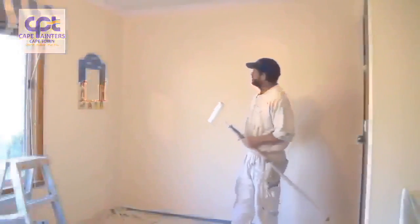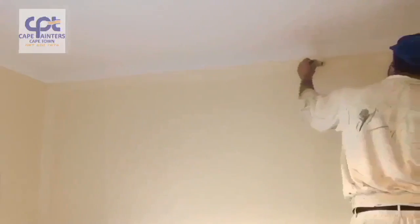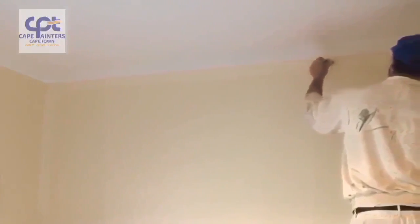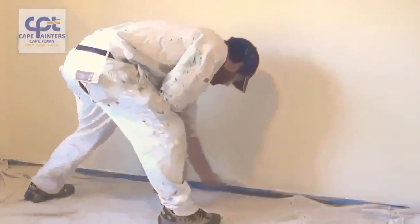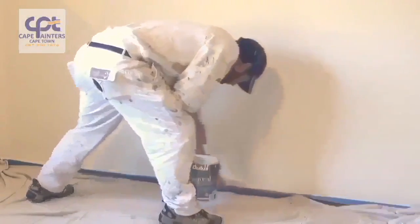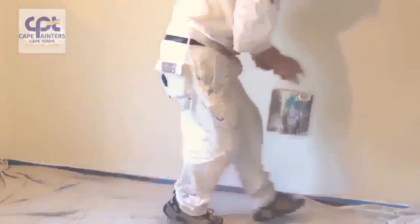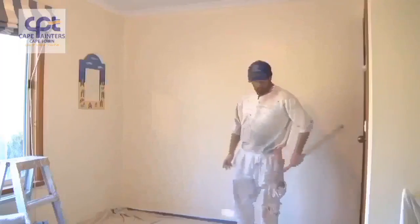Here's a demo on how to roll a wall. Whenever you're rolling or painting walls, one of the first things you want to do is cut it in and then roll. It's okay for first coats or primer coats to roll first, but with final coats you must always cut it in and then roll.